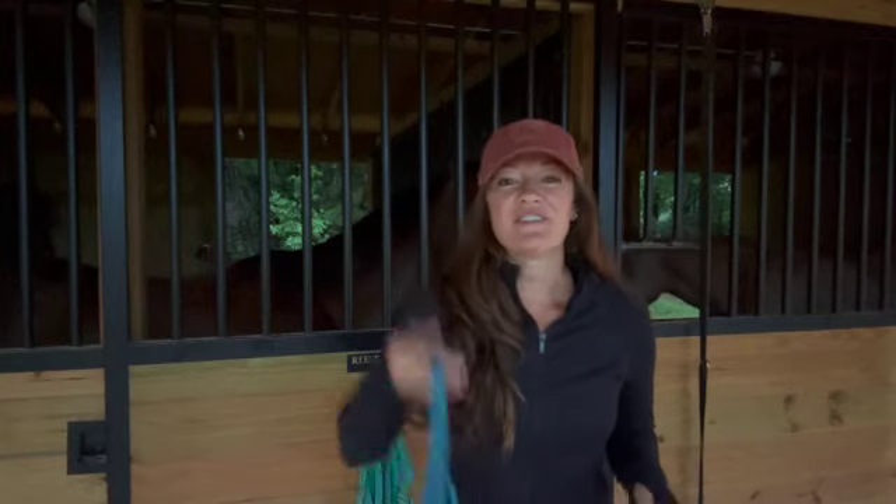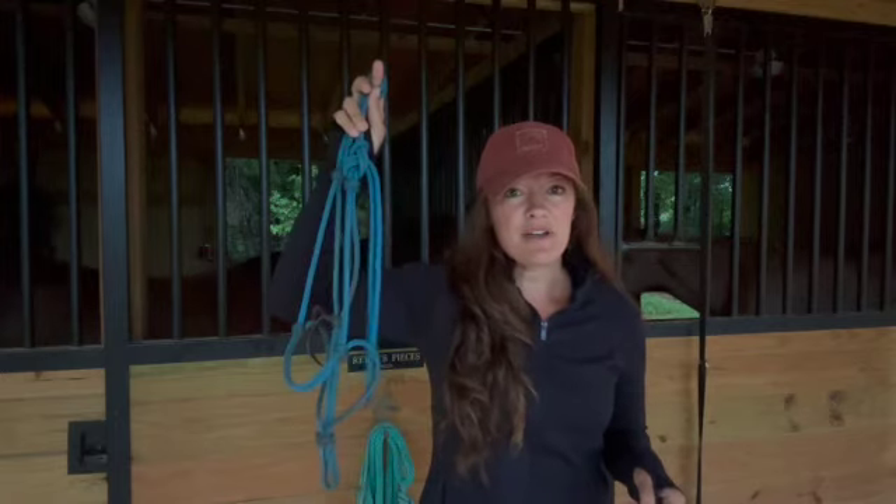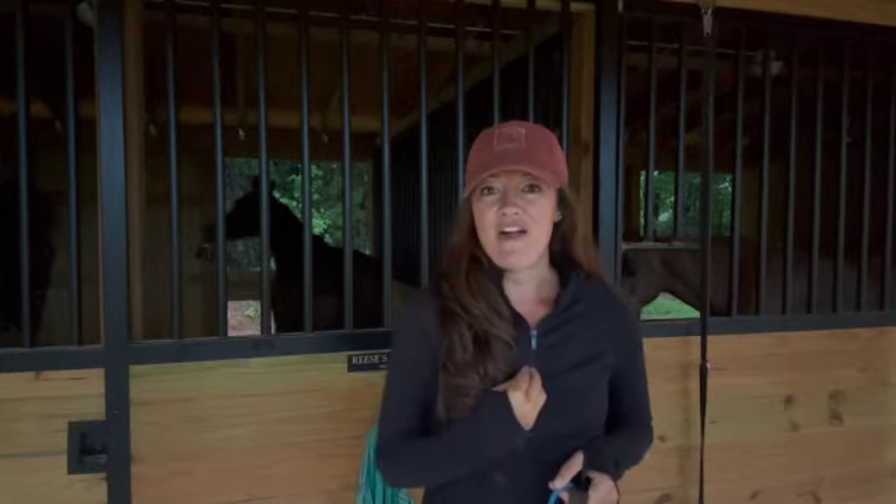Welcome back to Rockfish Farm. Today's video is all about rope halters — why I use them with my training, how to put them on your horse, how to hang them on your stall door when they're not in use, and I'm going to share my favorite training program that I use here on our farm.